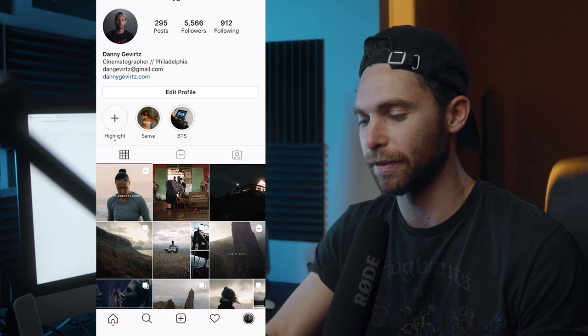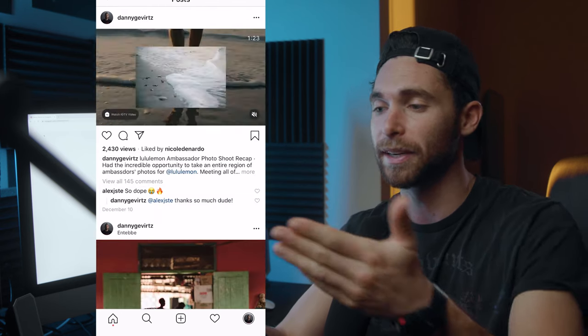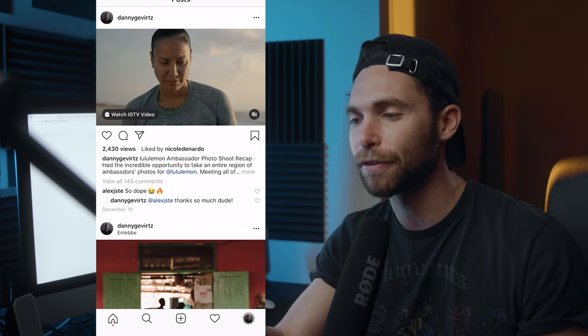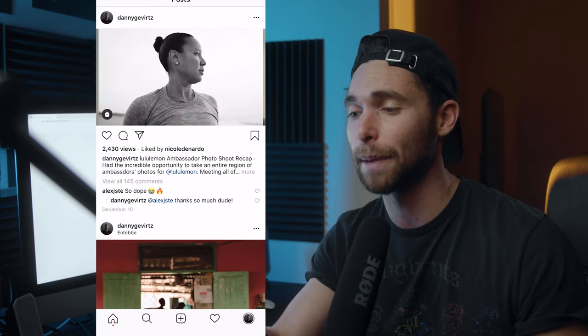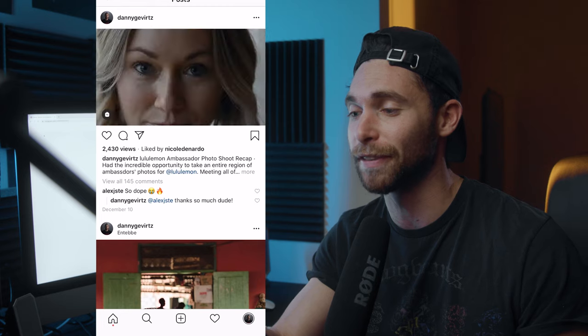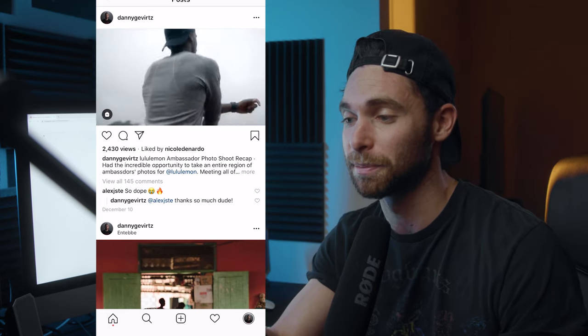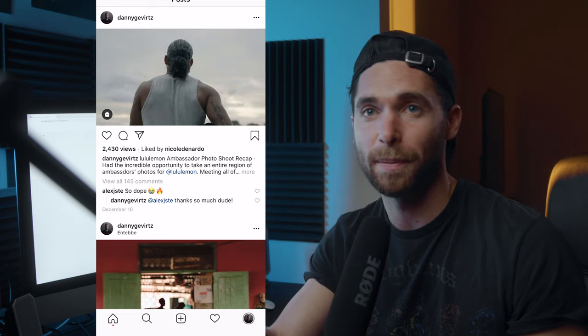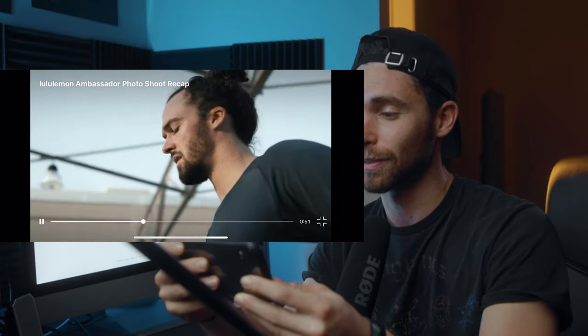On your phone, your IGTV video will appear like a normal post — people can click it and it's definitely way better quality than just posting directly to your timeline. You're also able to post longer videos over one minute, which is something I've been wanting to do on Instagram for a while. And what's great about IGTV is you can watch it full screen, so your video isn't super small and tiny.